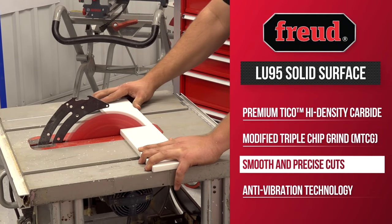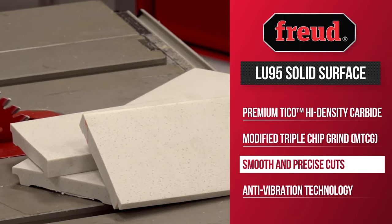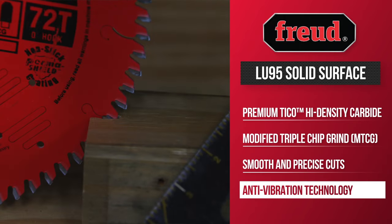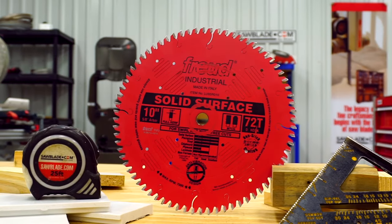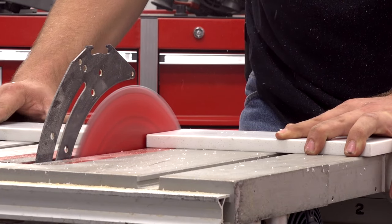The solid surface blade sets the industry standard for cutting multiple materials while maintaining smooth, precise cuts, and also features Freud's anti-vibration technology to stabilize the blade. It is available in a silver ice coating for industrial performance or a non-stick perma-shield coating to protect the blade from heat buildup during the cutting process.